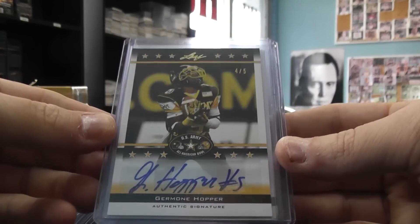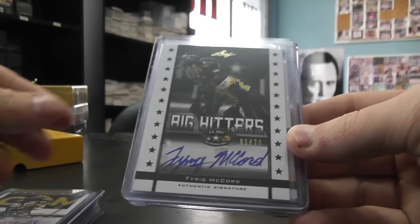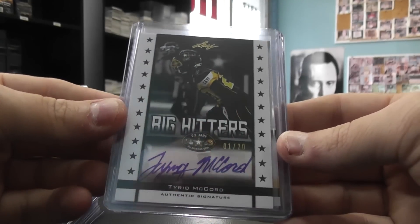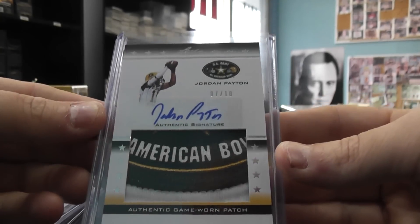Jermone Hopper, 4 of 5. 1 of 20. Tyreke McCord — big hitters. Ooh, check out that patch, 7 of 10. Jordan Payton.